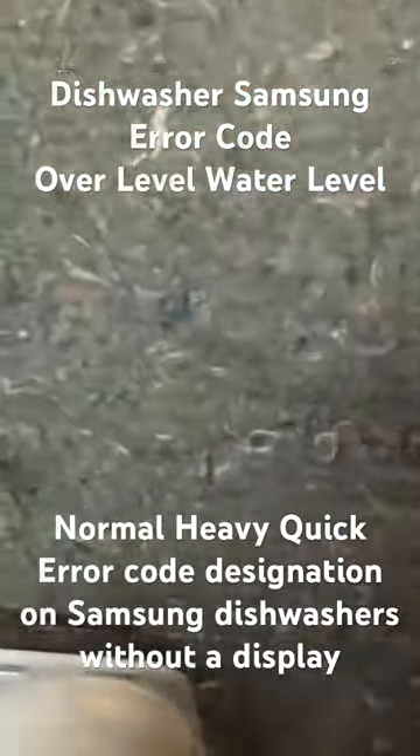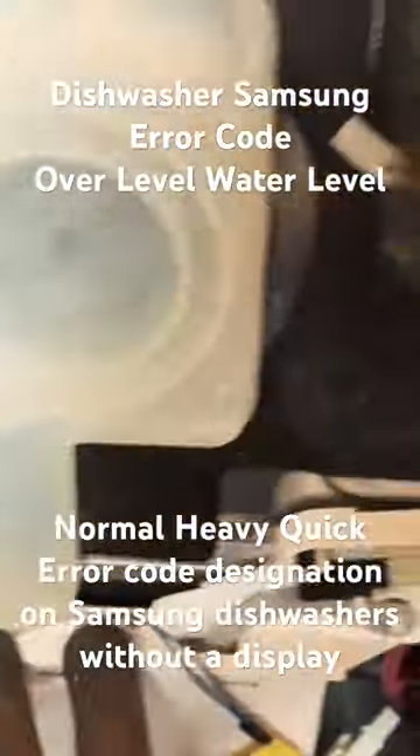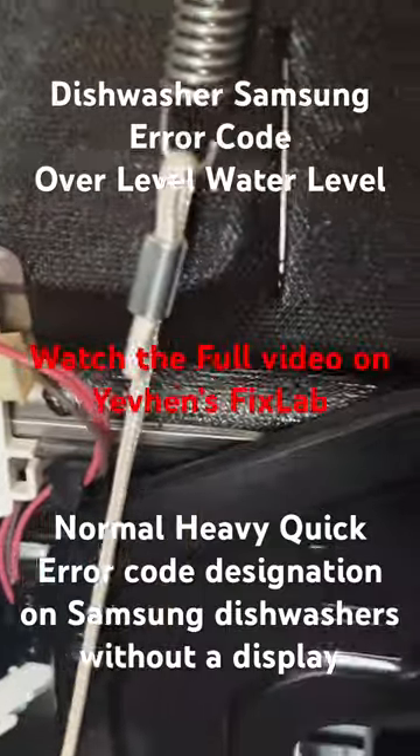Lit LEDs on the control panel of a Samsung dishwasher without a display indicate that some components are not working properly. The combination of LEDs coming on and going off indicates a specific error code.